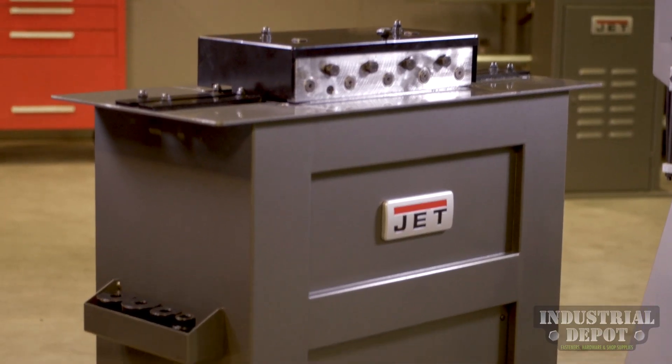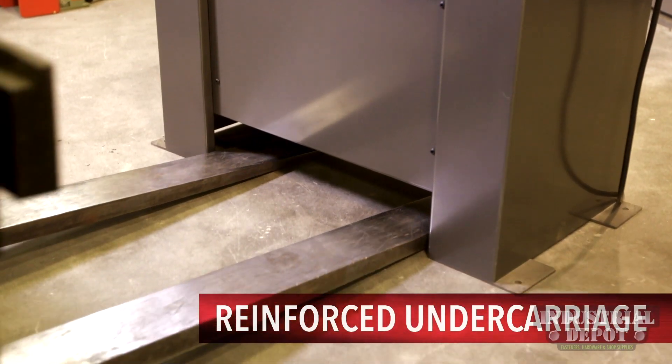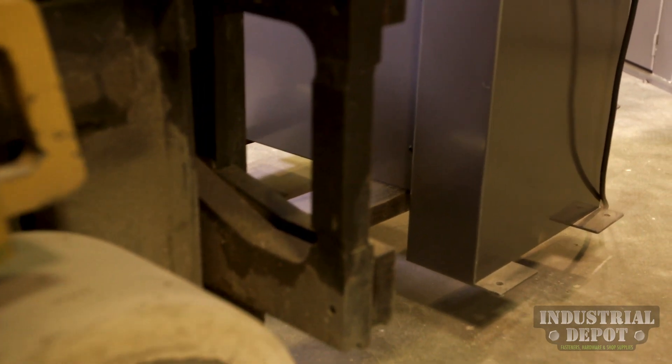The heavy-duty stand of the JET 20 gauge lock former comes with a reinforced undercarriage, reducing the risk of forklift damage during relocation.